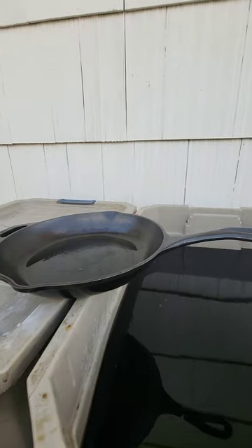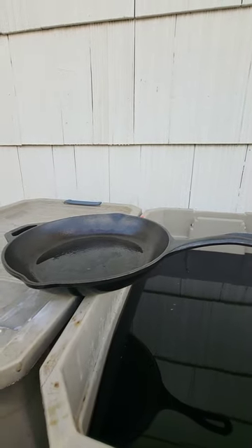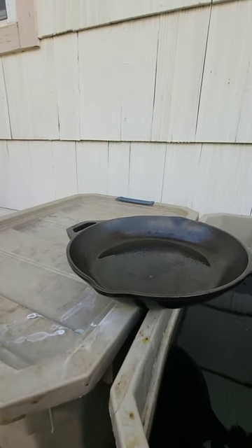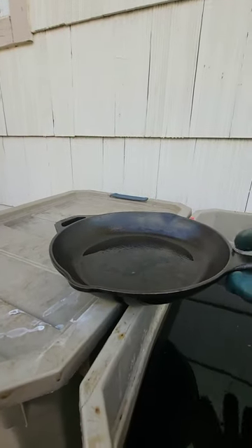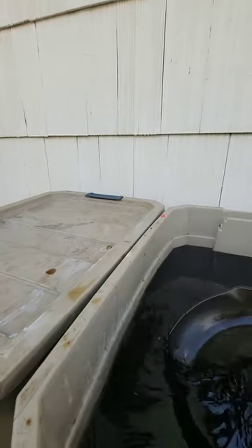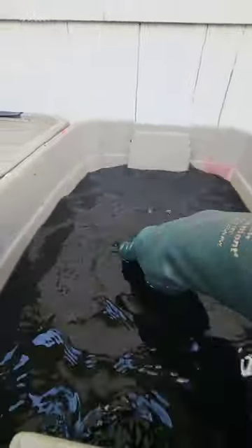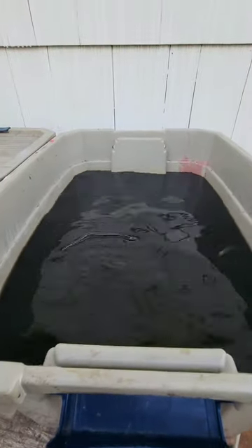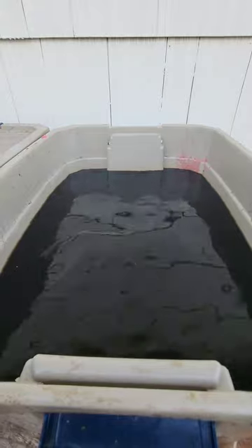After I clean off all the mud and everything and get all the extra stuff off the pan, if it's got a lot of black on it like this one does — and this one's not in bad shape — I take it and put it in the lye tank. This is where she'll usually sit for about a day, and then we'll get it all cleaned up and she'll be ready to go to the e-tank.